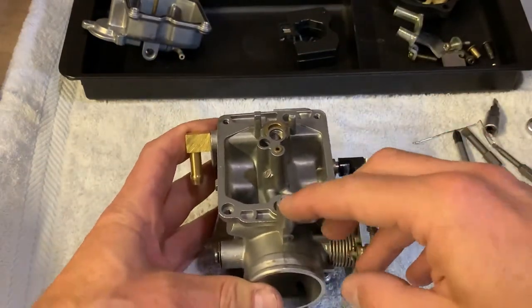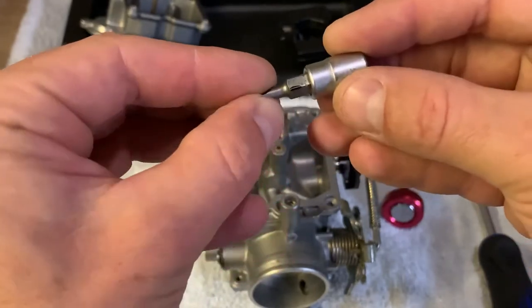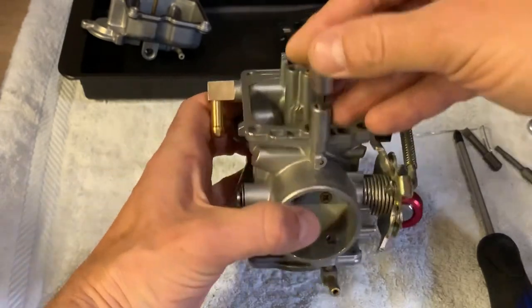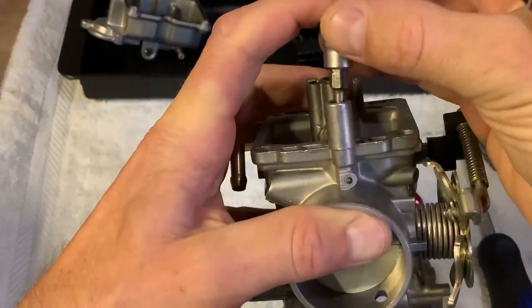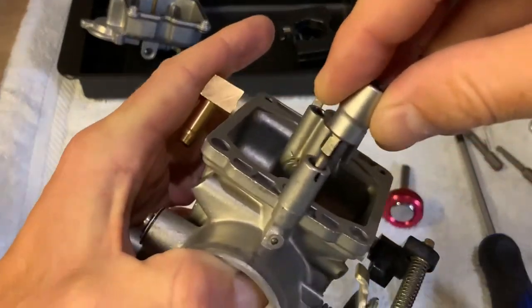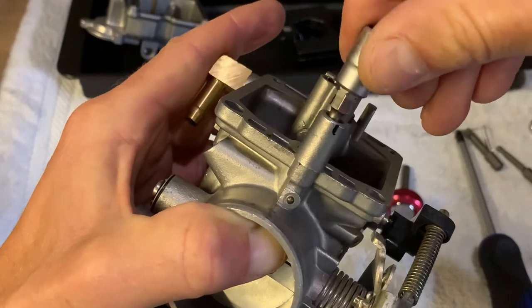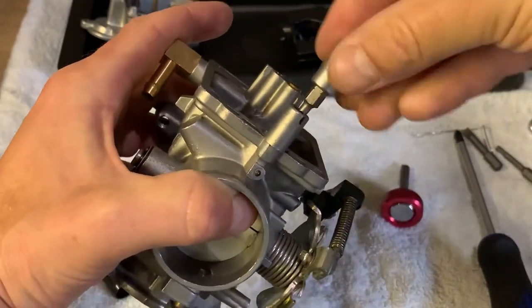All we got left is the mixture screw. I have this flat head bit and I marked it on opposite sides — this is the full turn and this is the half turn, because you need to count the number of turns as you seat it gently. Turn it in gently just to see where you are at with the setting. It's a good idea to also mark the carburetor body. So we are going to count: half, half, one, one and a half, two, two and a half, three. That was three turns — record that and make sure you won't forget.